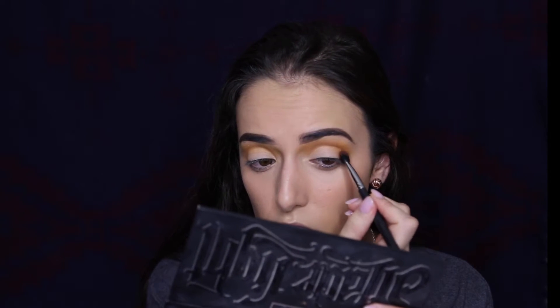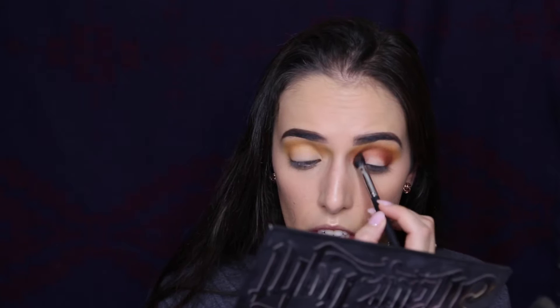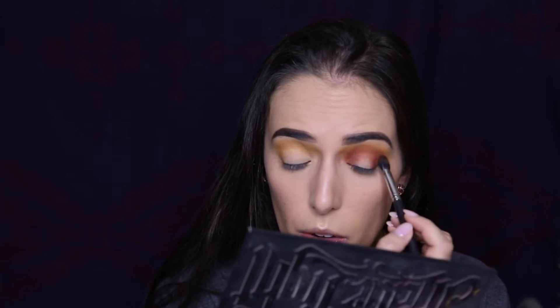Now that the Chickadee shade is pretty much blended into my crease, I'm going to take my Morphe M503 brush and work Anastasia Beverly Hills Sienna just under where the yellow is, really building it up in the crease area. I want the yellow gradient to stay right above it. I can go back in with the yellow and touch it up as I go. Now I'm going to go back into my BH Cosmetics brush, swirl together a little Goldenrod and Chickadee, and diffuse those edges.